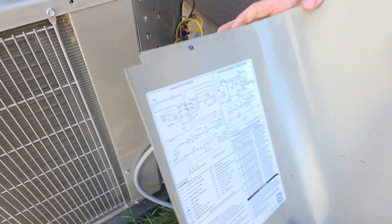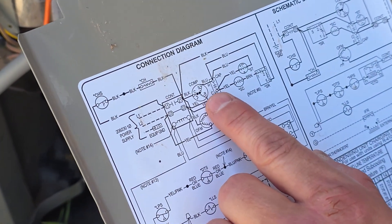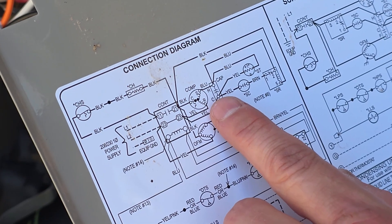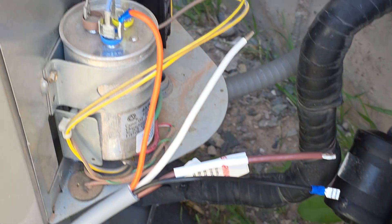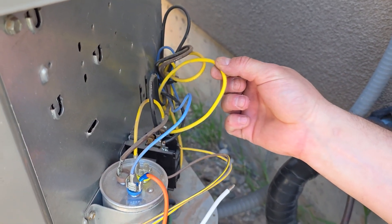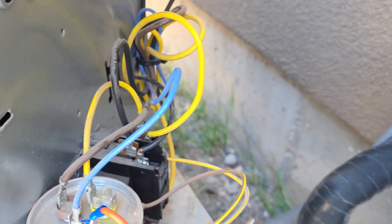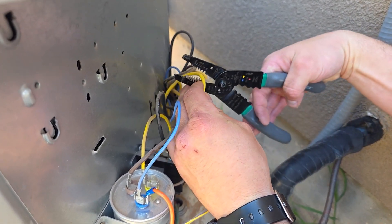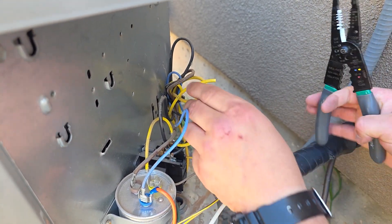Next, go back to the wiring diagram and find the R wire from the compressor and follow it to where it goes. The R wire on this one is a yellow wire — it could be a different color on yours. Follow it to where it goes, and here is the R wire from the compressor to the contactor. Now — and this is the best part — on this R wire, you're going to cut it in half like that.